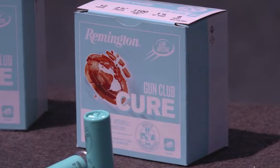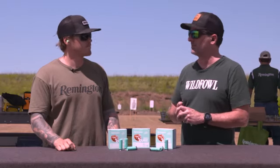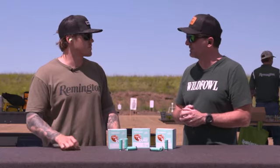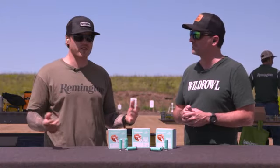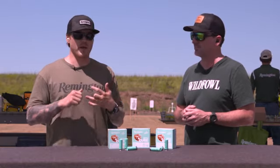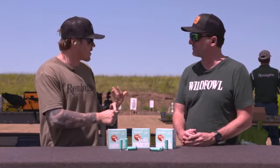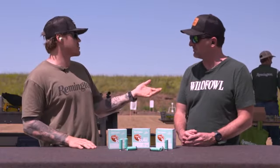Meanwhile, for waterfowl hunters, a lot of our old favorites and some new ones too. Remington got into the Bismuth game with some help from Heavy, and they've got an exciting new Bismuth product as well. Big Green is back — Remington's back. We're making all our old favorites, whether that's Nitro Steel, Sportsman Steel, Wingmaster HD, Hypersonic Steel — fastest stuff going on the market. You've still got all that, but now we've got the new Premier Bismuth as well.